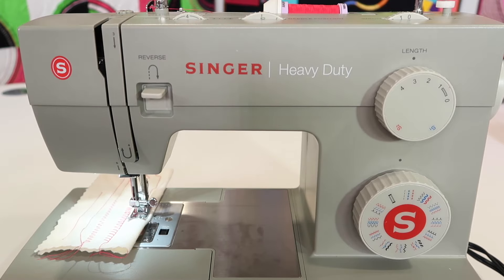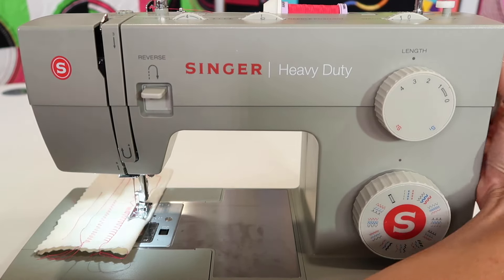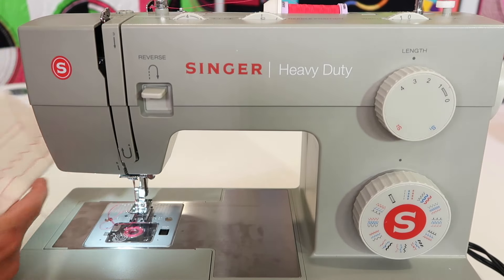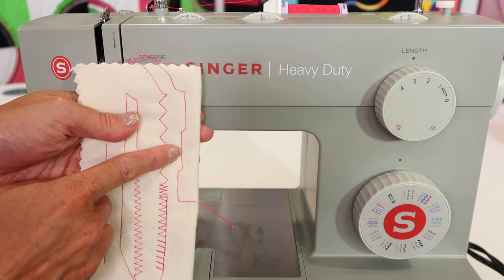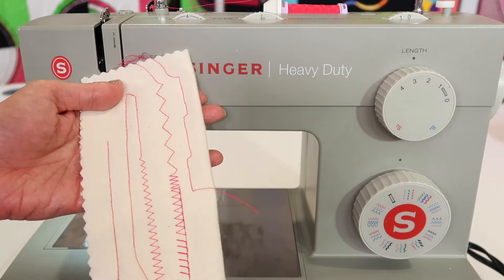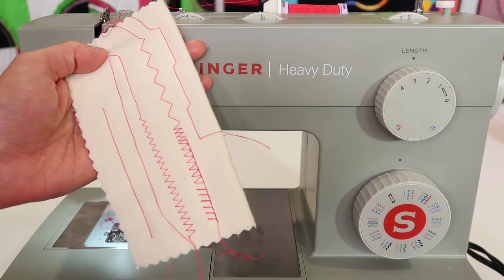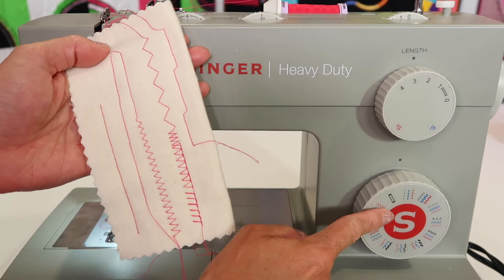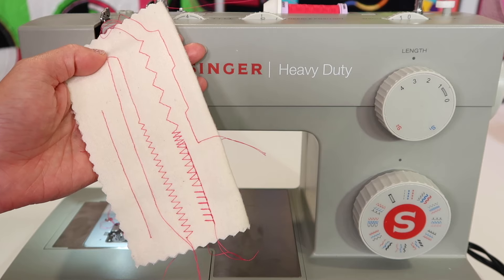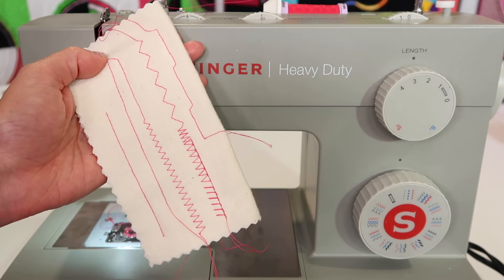You can just go ahead and stitch, but if you can get in the habit of always turning your hand wheel towards you, bringing that take-up lever to the highest position, lifting out your presser foot, and cutting your threads - there's your right, middle, and left needle position to go along with the other settings of this machine. We do talk about stitching out a stitch book, a little sampling of all the stitches. We'll put a link below this YouTube video where you can learn to make the ultimate stitch book and have some fun doing it.